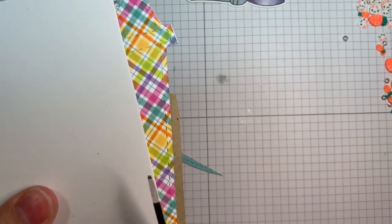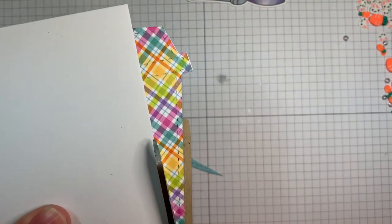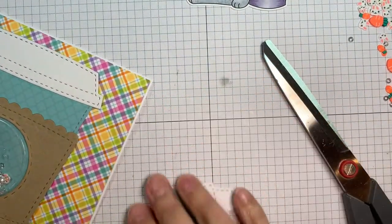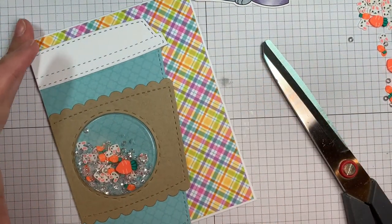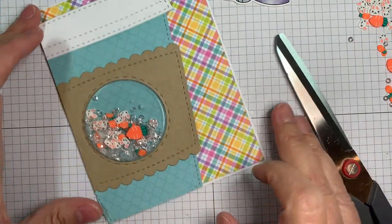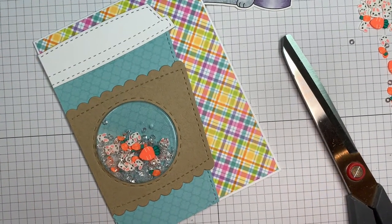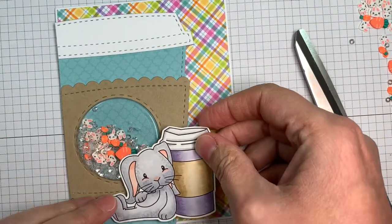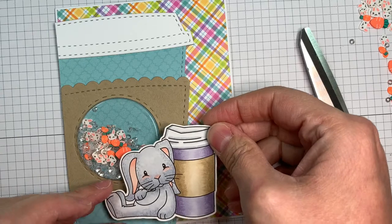Super simple — not rocket science, but lots of fun. It's always good to decompress and make some cards. It's also super cool down here in my basement — that's another nice thing about having a craft room in your basement in the summertime. So here we are — there's my cute little bunny image in front of the coffee cup. Isn't it sweet?